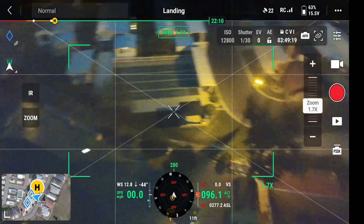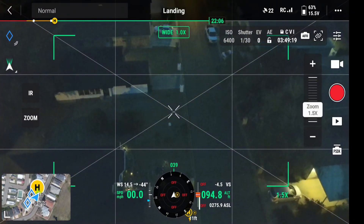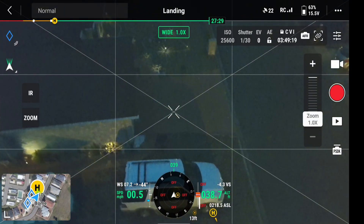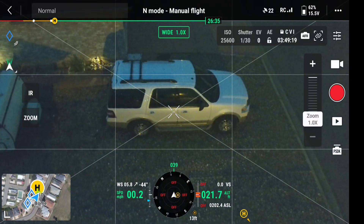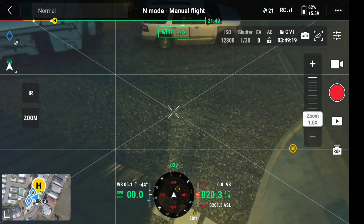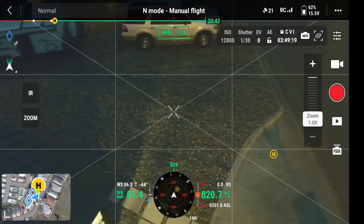Landing. It must have been a little bit off there. I'm going to pause it, come ahead a little bit. There we go.